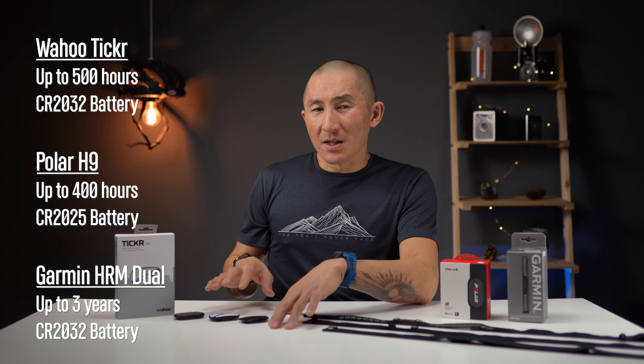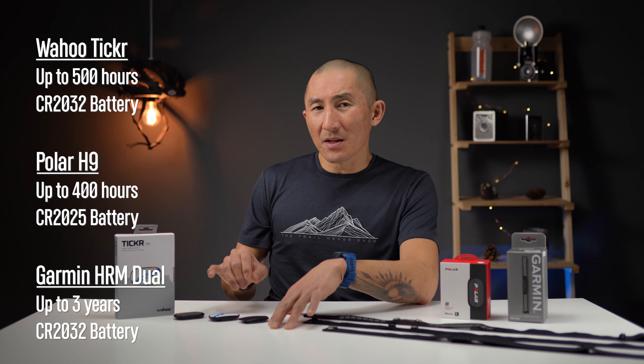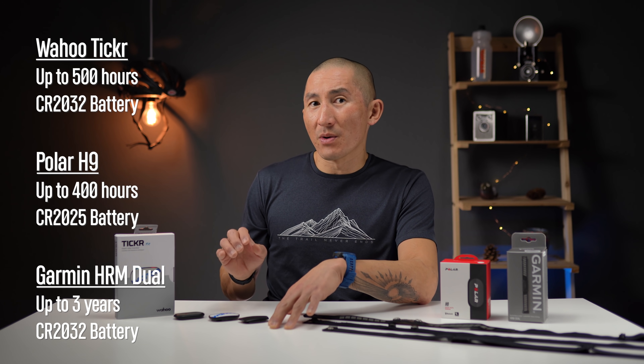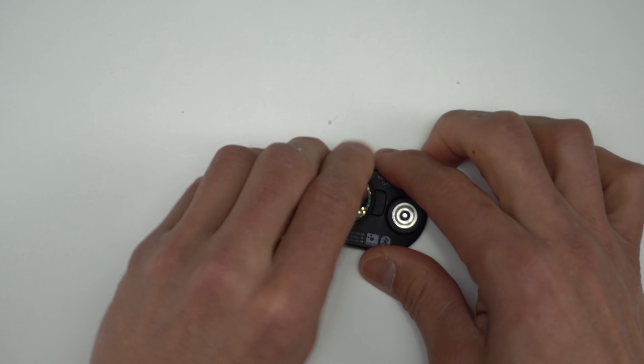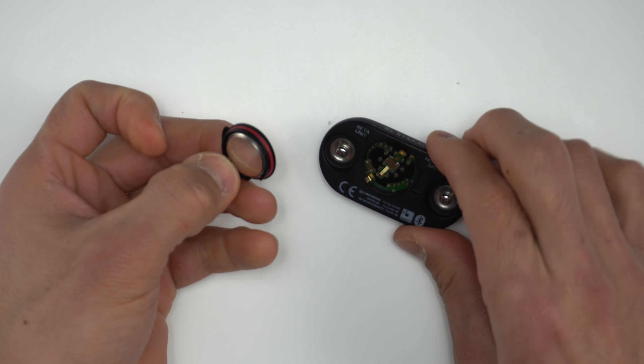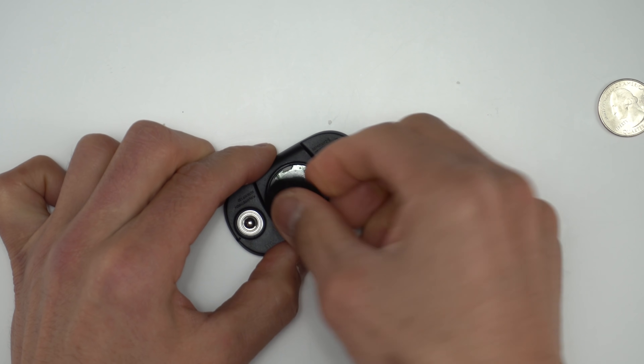In terms of the types of batteries they use, the Wahoo Ticker and the HRM Dual use a CR2032 battery, and the Polar H9 uses a CR2025 battery. Replacing the battery is different on all of these — the easiest is the H9, where all you do is pop off a little door. The Ticker is pretty easy as well, and you just use a coin to unscrew the door.